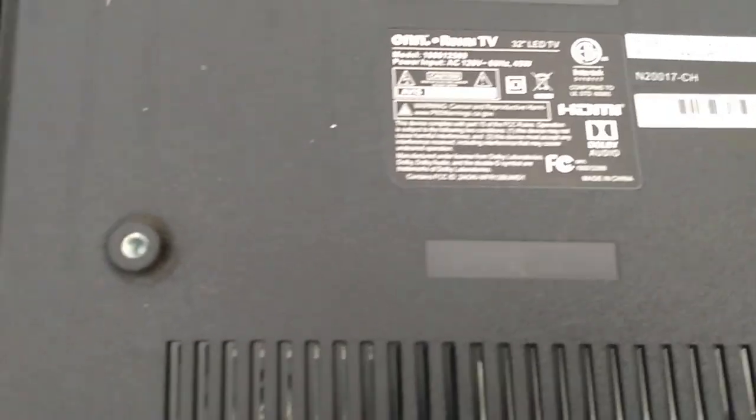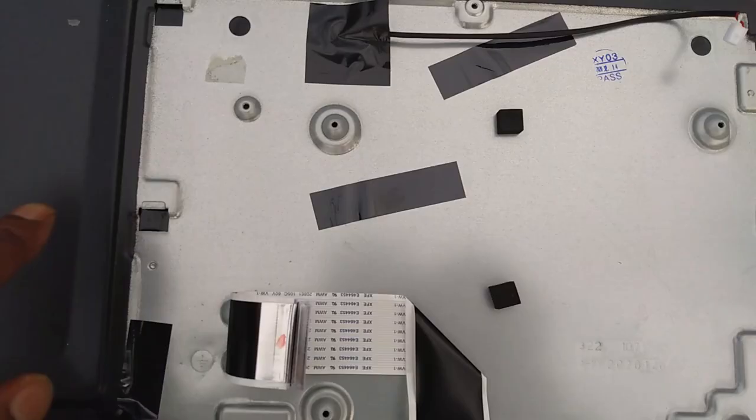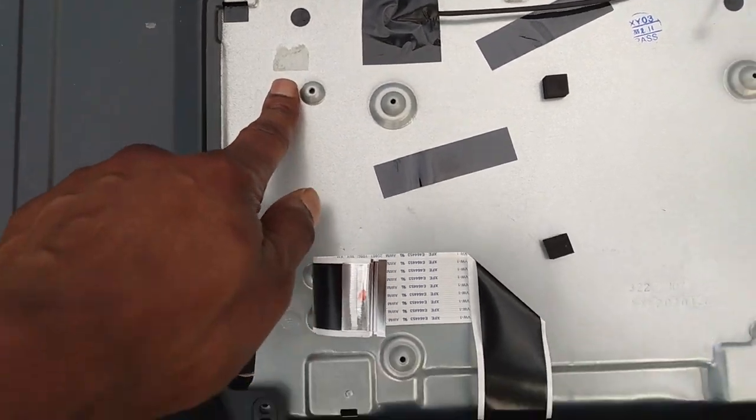I was walking this morning and ran up on a Roku TV on the side of the road. It had a busted screen — I didn't want it — but it said Roku, and I was like, a streaming TV has got to have Wi-Fi or Bluetooth on the inside. So I stripped it out and found the Wi-Fi module right there, pulled it, and took it home.